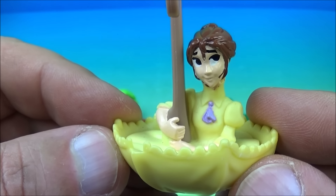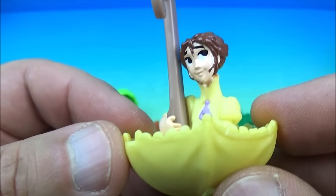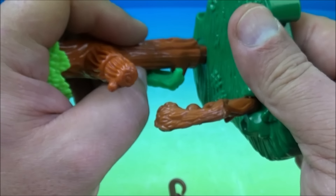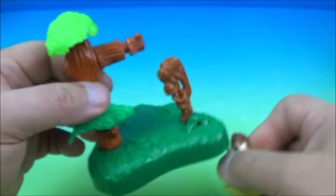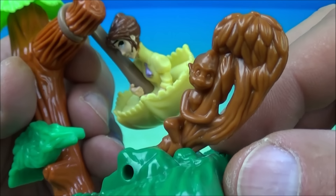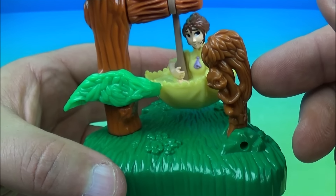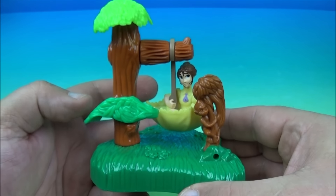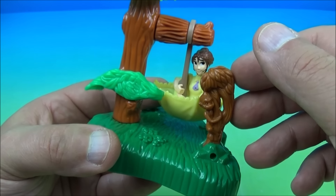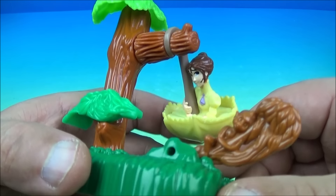Number six is Jane the flipping figurine with base. Jane is sitting inside a giant umbrella with a little hook on a handle that goes on the tree branch. You place the branch into the base, hang Jane's umbrella on the branch, spin her around and lock her in place, move the little monkey up, push to release, and she flips around and knocks over that poor little monkey.